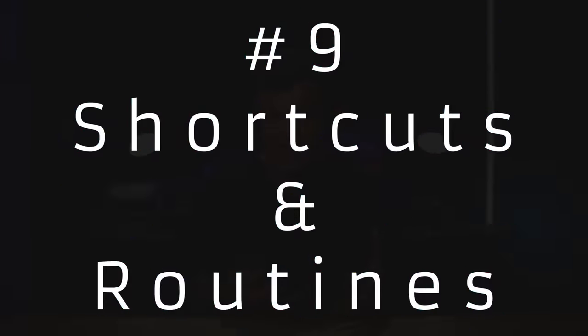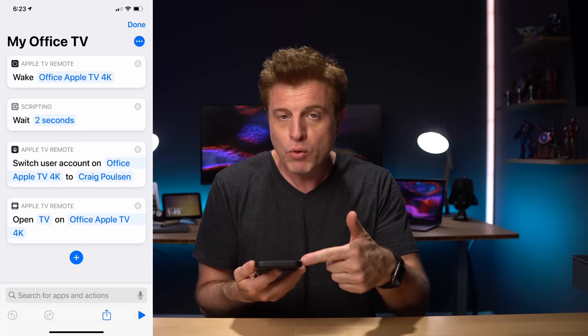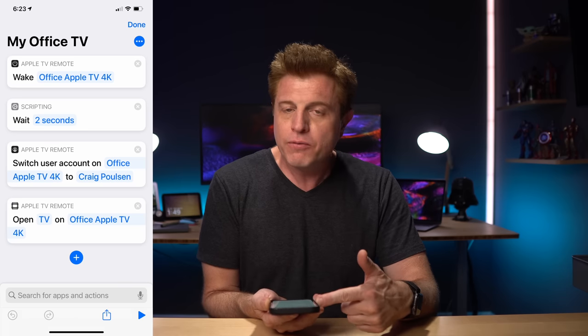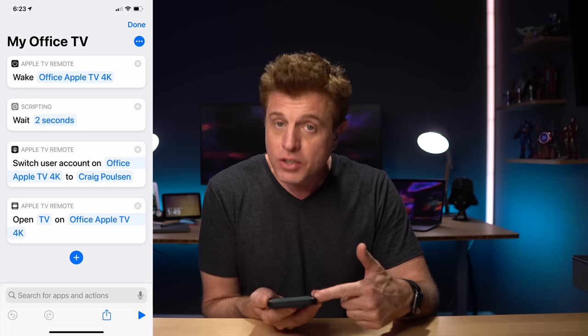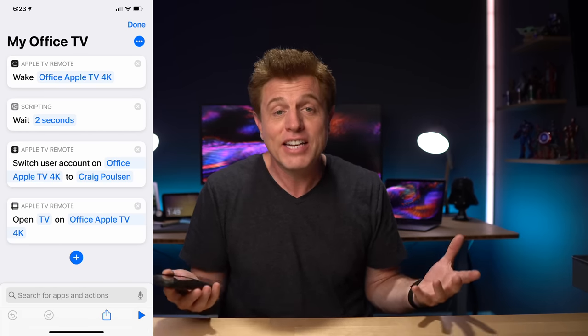One of the things I like about the Apple TV is being able to incorporate it into shortcuts and routines. I made a video about a routine where I just touch my phone to an NFC sticker and it triggers everything and switches to my account. I've saved that routine triggered by the NFC onto my home screen, along with two other versions depending on which room I'm going into. Looking at that shortcut quickly — the Apple Remote app wakes the family room TV, waits two seconds, switches to my account, and then opens up the TV app on that Apple TV. Very convenient and easy to set up.